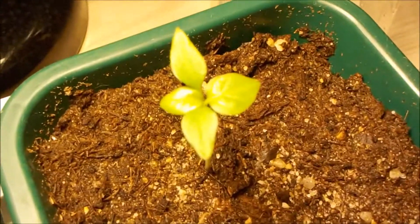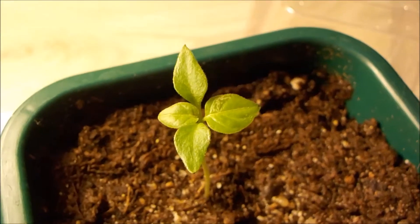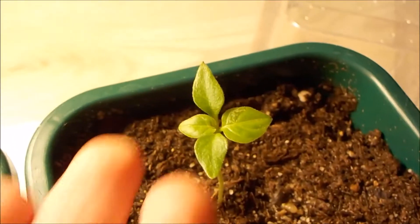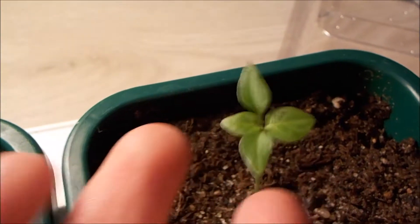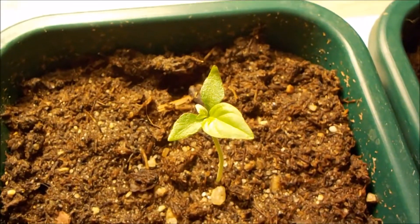You can see it has four leaves and it is really big, getting bigger and bigger day by day. This plant is doing absolutely great too.